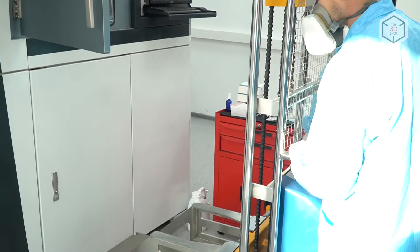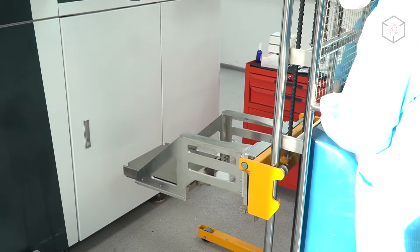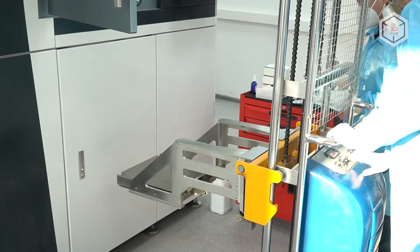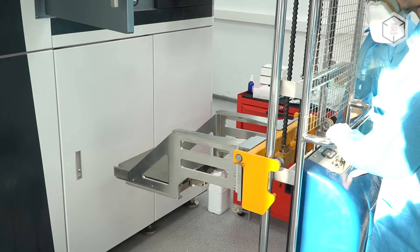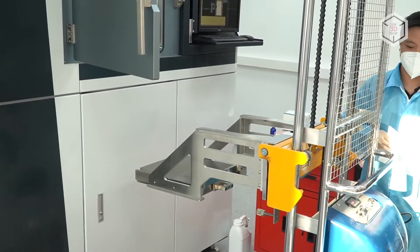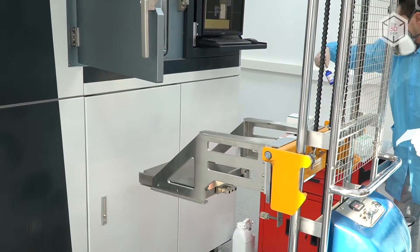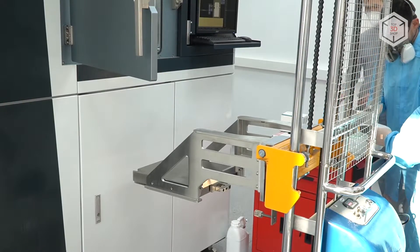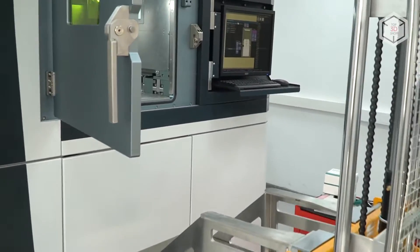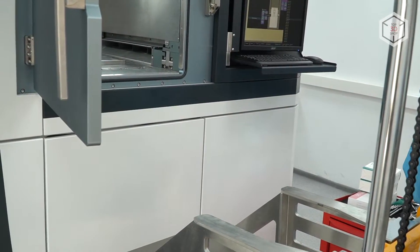One of the operators is using the electrical forklift in order to lift the build plate up. The weight of the platform is roughly around 100 kilograms, so you shouldn't try to lift it with your own hands — obviously use a forklift for that. We lift it up and before placing it into the build chamber,